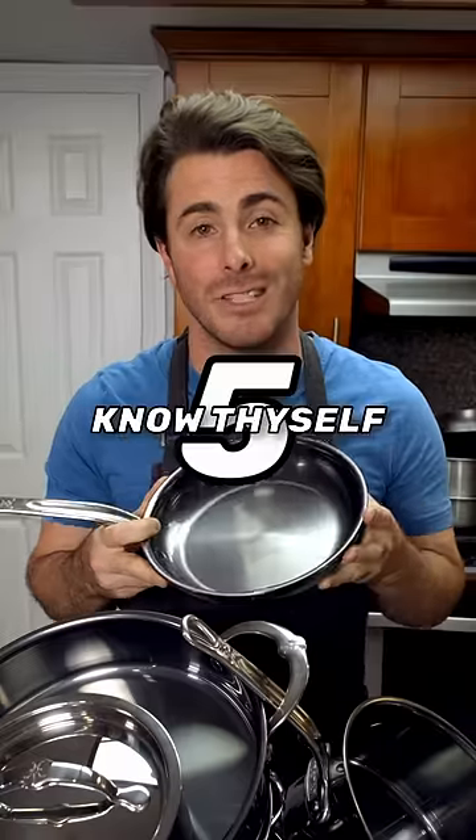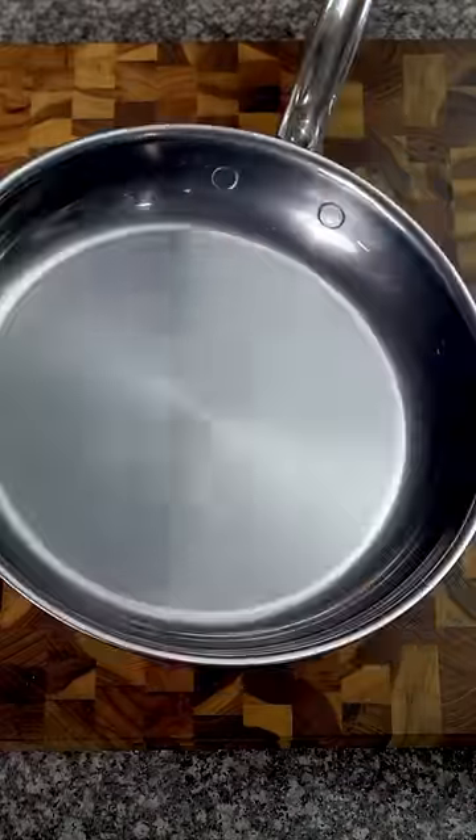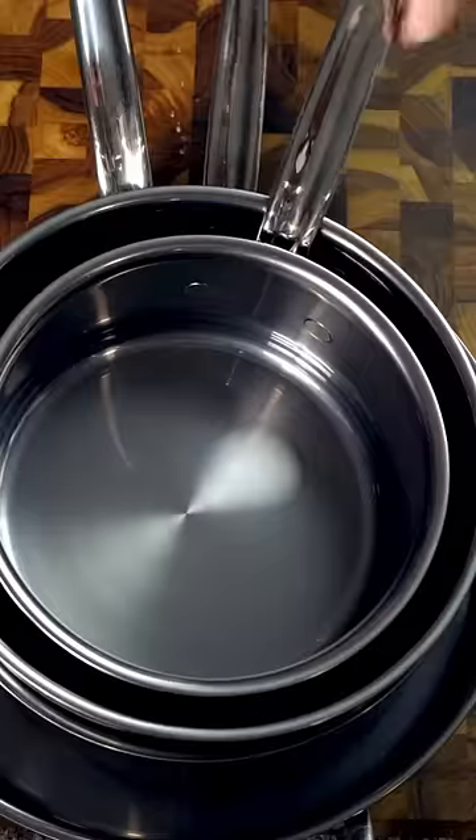And last, know your needs — whether it's flush rivets for easier cleaning and storage, or titanium coatings for extra durability. Know what you need based on how you cook, but figure it out soon because the Heston cookware in this video is only $200 off between now and Christmas.